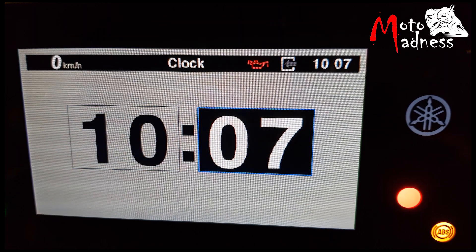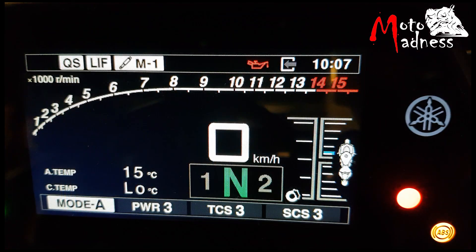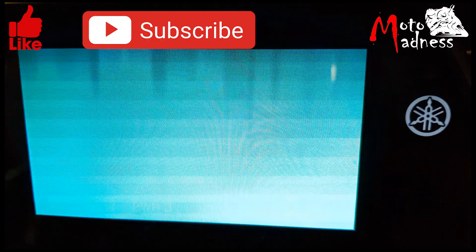The very last button is the all reset button to factory standards. Thanks for watching! Please like and subscribe! If you don't want to miss out on our videos, press the notification bell!